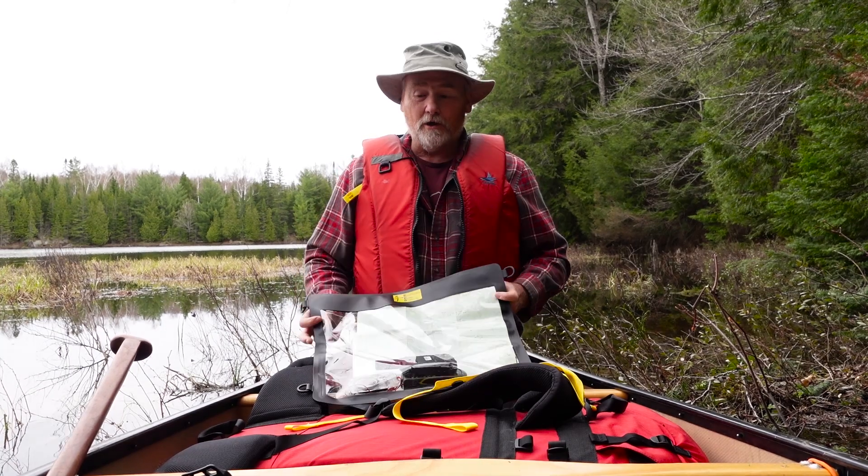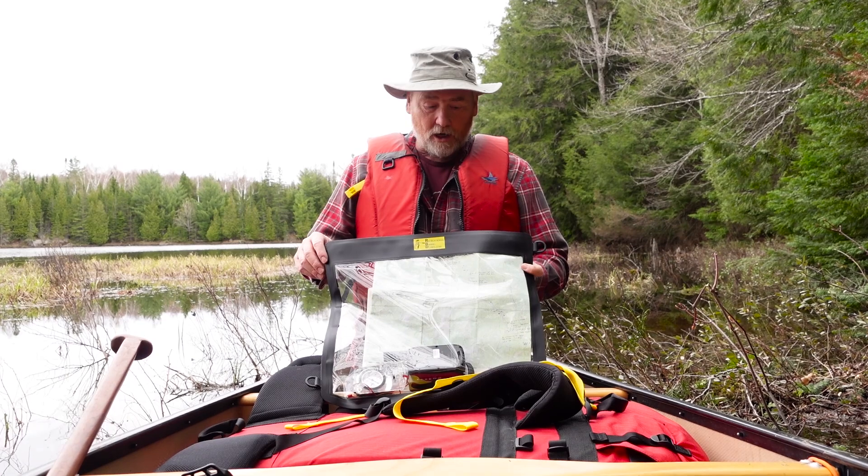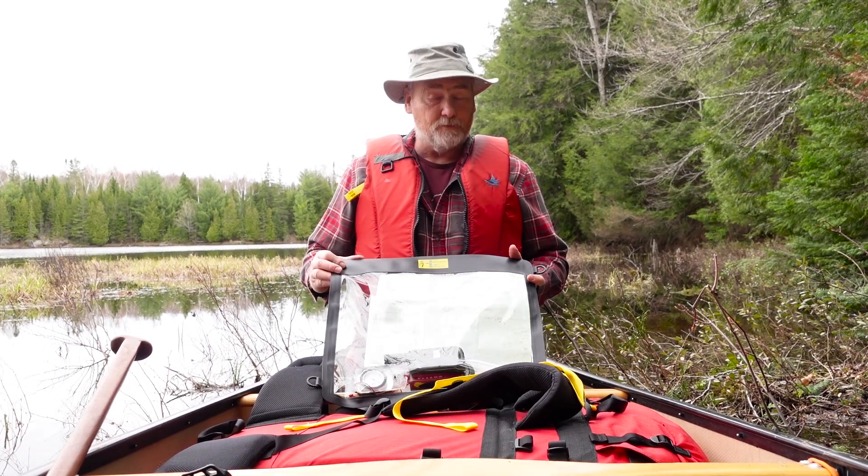Hello, Andy from Recreational Bear Works, happy to show you our latest product — the waterproof map case.